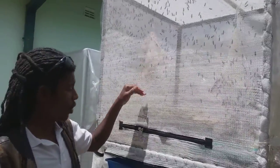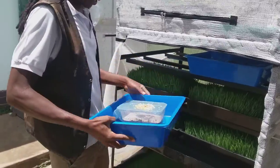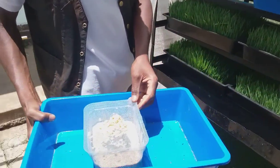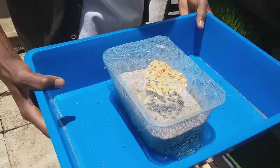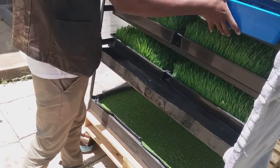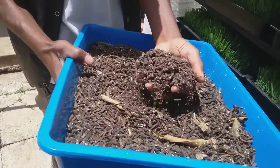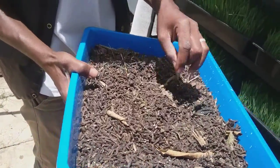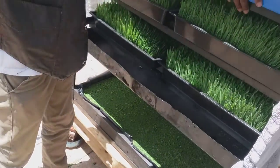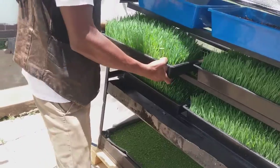This is our black soldier fly life cage. We recently harvested eggs in here — right there, just harvested today. We've got some prepupae and pupa in there, and we've got some frass, which is also the fertilizer for azolla.